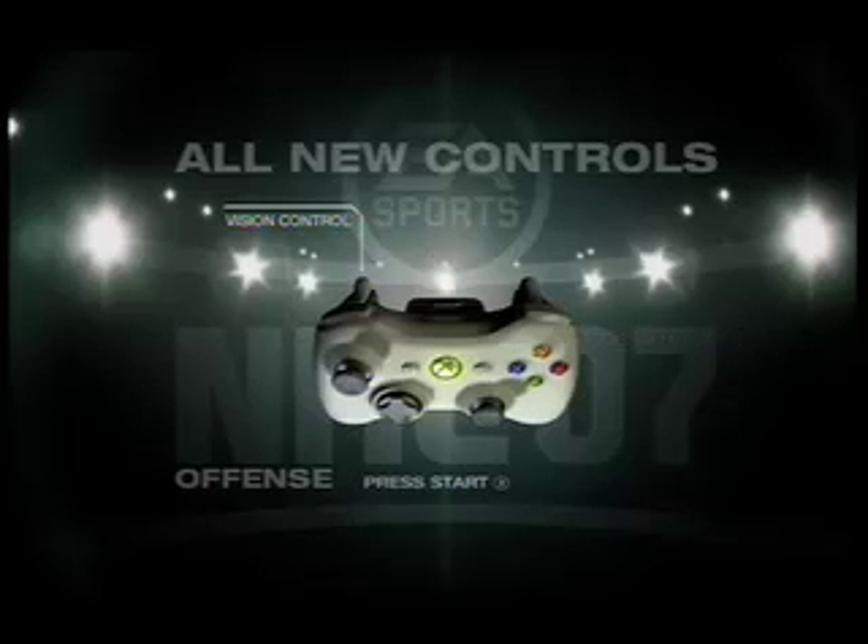The right trigger passes to different players on the field, so give this new joystick layout a chance. If you don't like it, you can always go back to the previous year's button layouts.